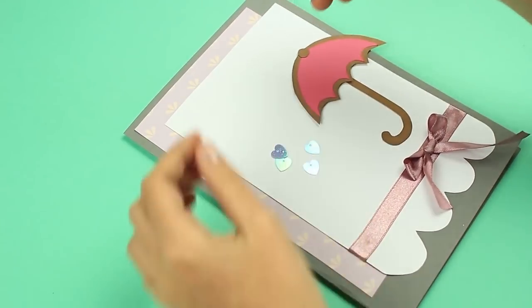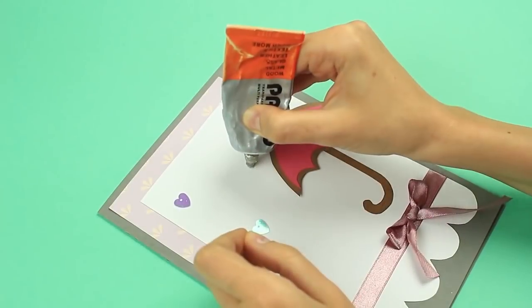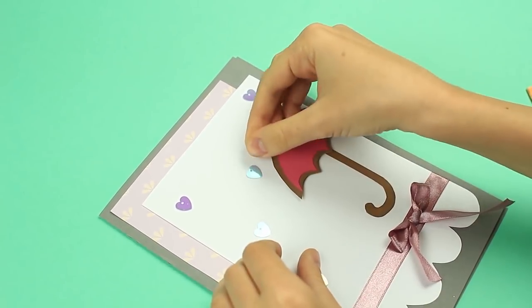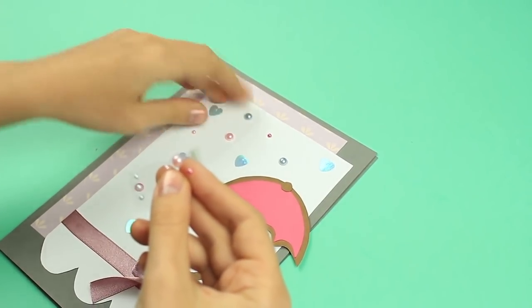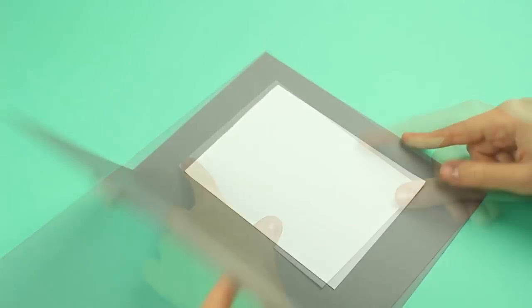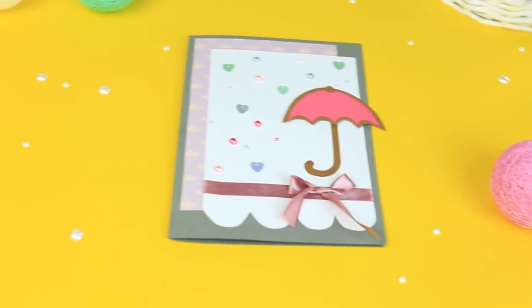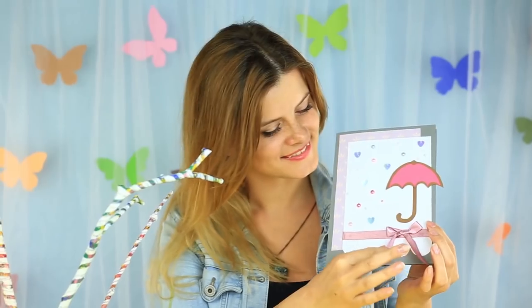It's time for decoration. Choose the right places for embellishments and attach the details using multi-purpose glue. Make the rain from spangles, hearts, and bead halves. Place a sheet for wishes inside and attach it in the center. The fabulous baby shower card with shining rain and a sweet pink umbrella will cheer up the mother-to-be in any season and weather.